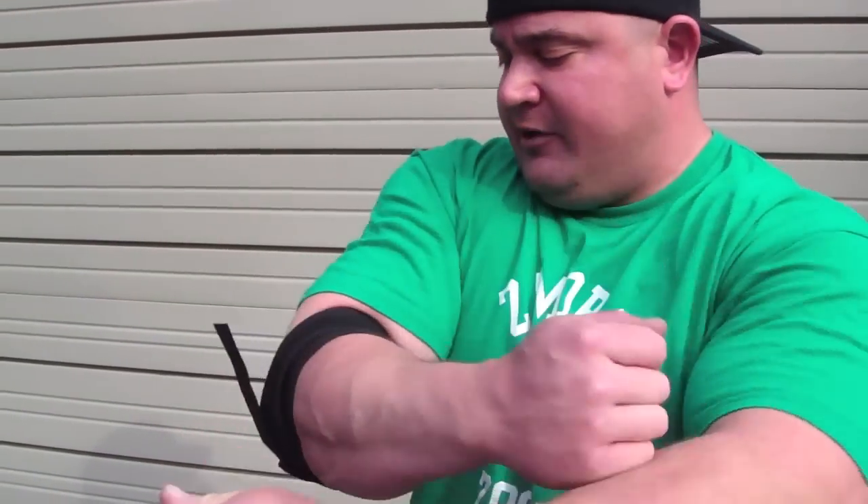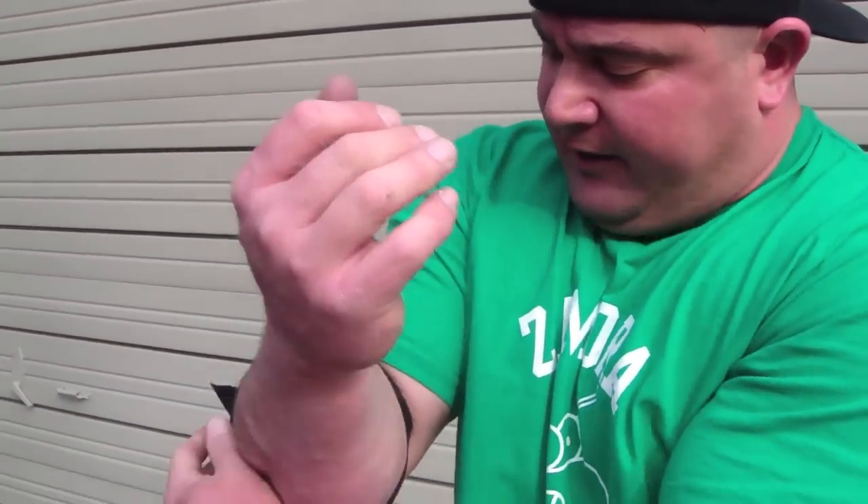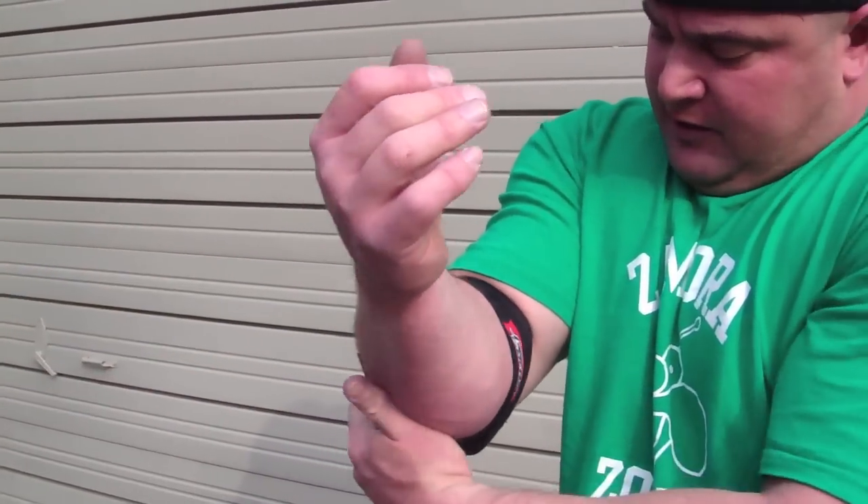Crank it down for when it's time to do your set. When you're in between sets, so you don't lose circulation and your fingers don't turn purple, you just simply loosen it back up a little bit and let it rest like this.